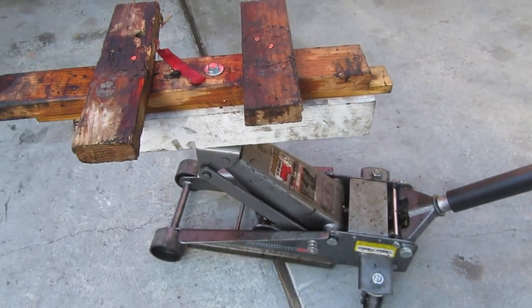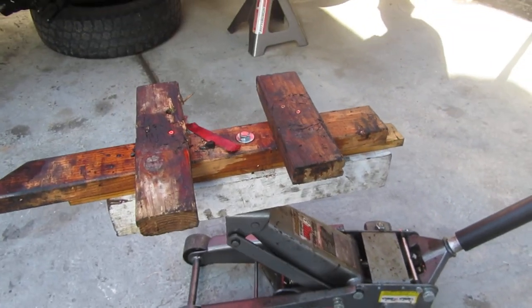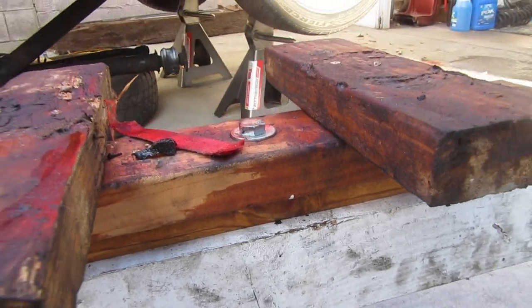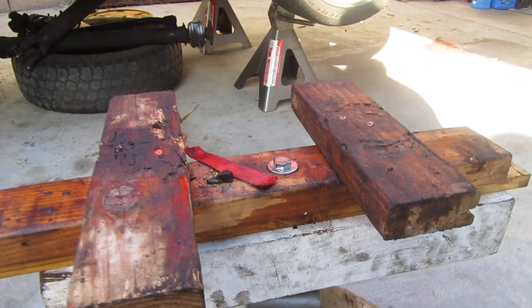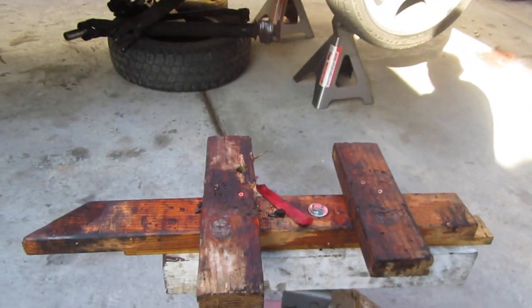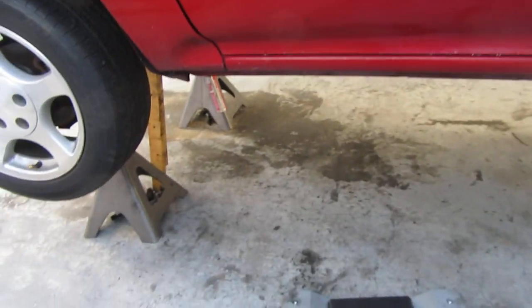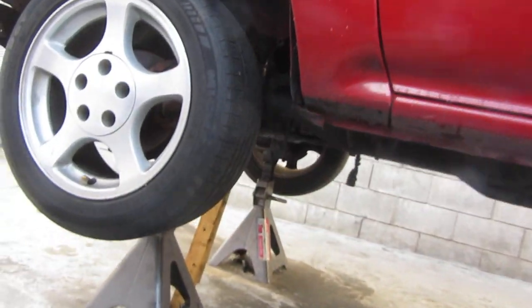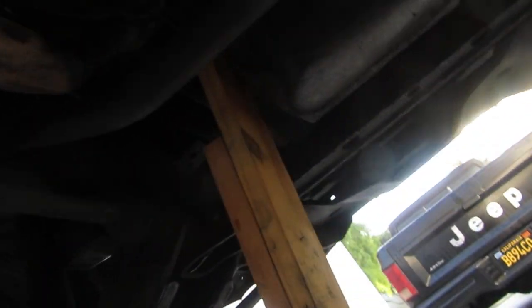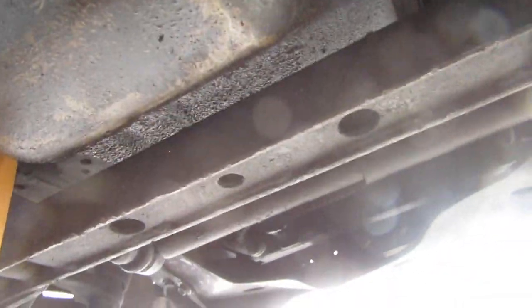Here's my jack from Harbor Freight — $60 with a super coupon. I bolted a 4x4 and a 2x4 in there and then used some drywall screws to screw in the two side 2x4s. A lot of people don't realize it says to stabilize or support your engine weight.